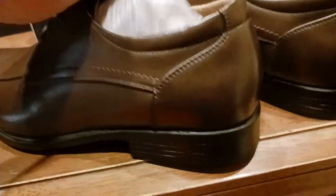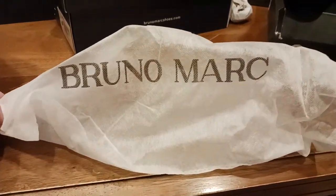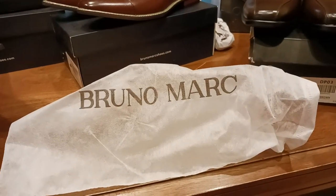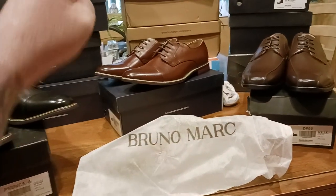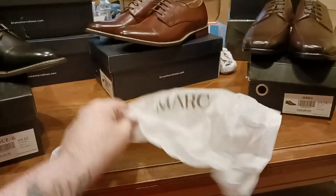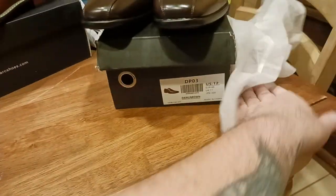One thing I forgot to mention was all of the shoes that you're seeing — they all come with these individual socks, which is great to protect the shoes from dust and lint, and also to protect them while they're hanging out in your closet on a shelf. People drop stuff all the time, you're reaching for something on the top shelf, something falls down. At least this way, each individual shoe comes with its own little protective sock. So that's awesome, and I do use those.